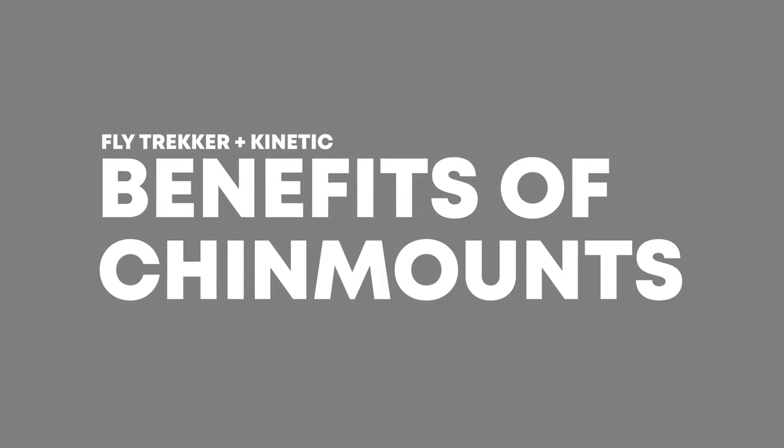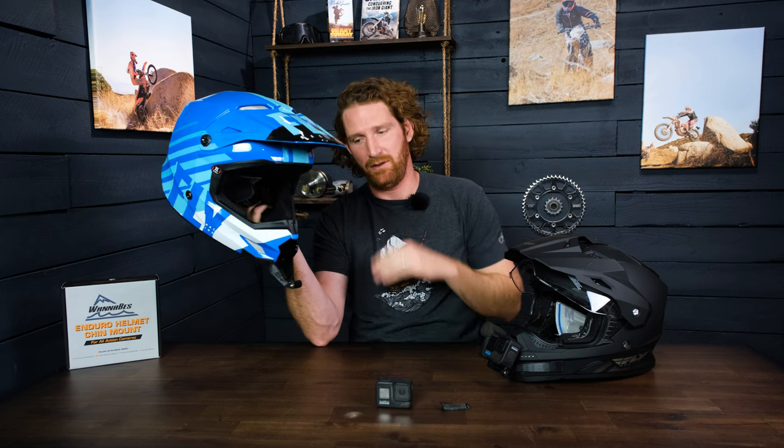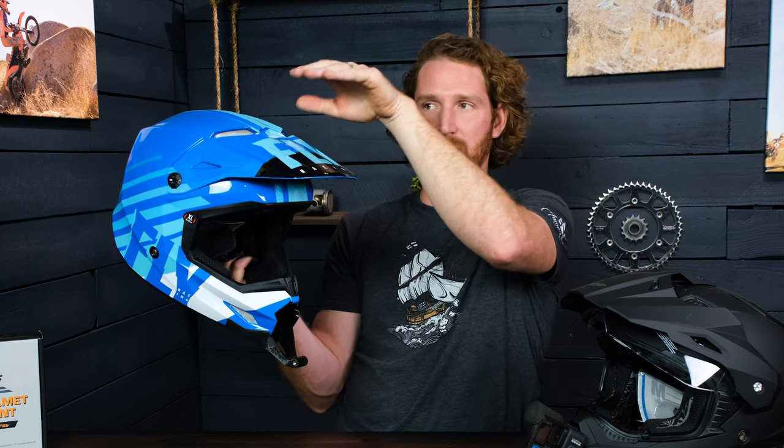Real quick, I just want to touch on the specific benefits of chin mounting your GoPro. We've used just about every single mounting position you can imagine — whether it's to the side of the helmet, the top of the helmet, or chest rigs. The biggest benefit I think to chin mounting is that it gives you that depth of field that you don't get from mounting it on top.